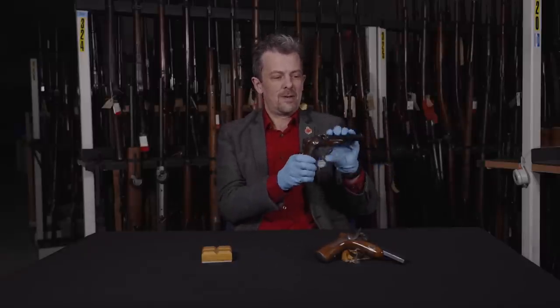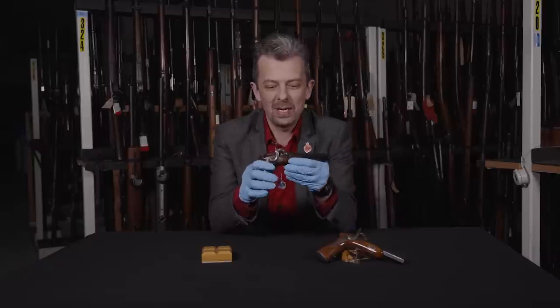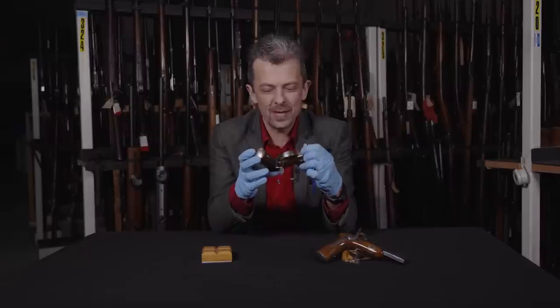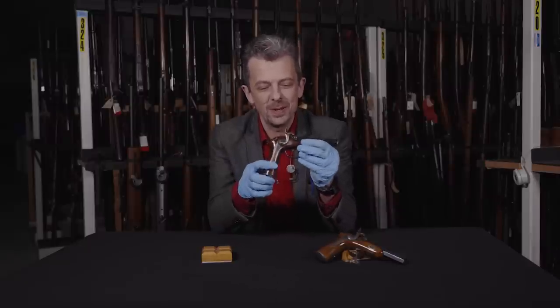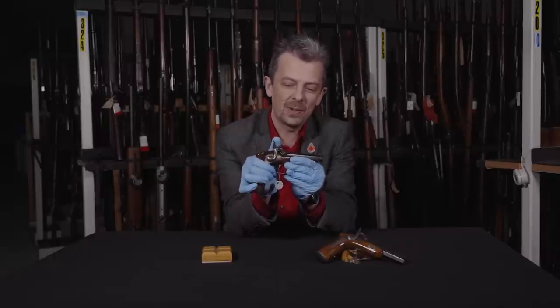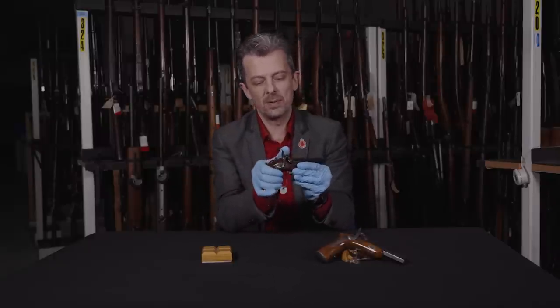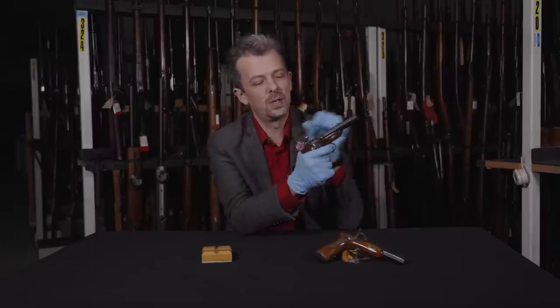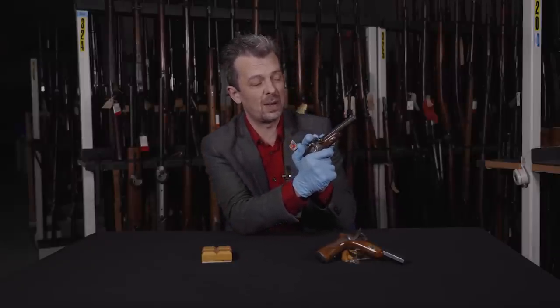So these are kind of like target pistols, but they're very, very small. What are they really? Hard to say, to be honest. I think they're just whatever the purchaser would wish them to be. You could carry them for self-defense purposes with a hammer down on a cap, then when you're ready bring them to full cock. There is a half cock position on this, which is pretty standard, but not everything does have that.